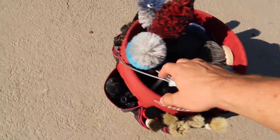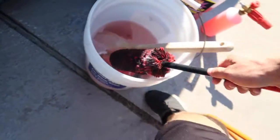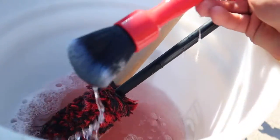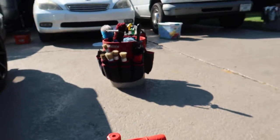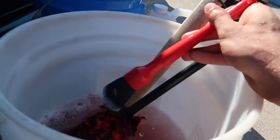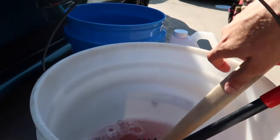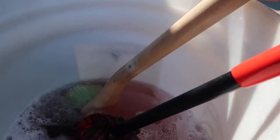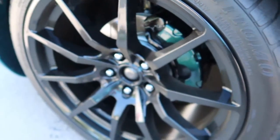For my business I use this five-gallon bucket with an organizer on it to put all of my brushes in. I have this wheel woolly that I bought off Amazon for cheap that is absolutely phenomenal. I'm using this very fine detail brush — if you use a typical boar's hair detail brush it will scratch my very soft black powder-coated wheels, so this is perfect. And then to clean out the wheel wells I'm using this Chemical Guys long-handled brush. I'm not going to be cleaning the tires today because they're not dirty.